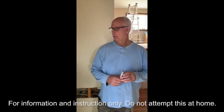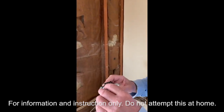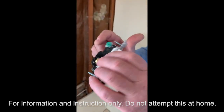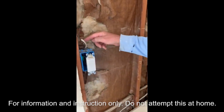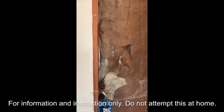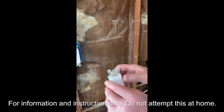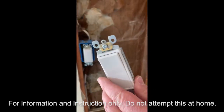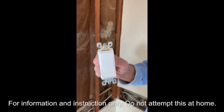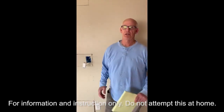Here's the second three-way switch — it's wired differently from the first. It has two bronze screws for your two travelers, but the black screw is for your 14/2 black wire that goes from the box to the fixture. Make sure you put the 14/2 hot wire on the black terminal or it won't work correctly. The two travelers go on either side of the switch, and the green is for your ground screw.